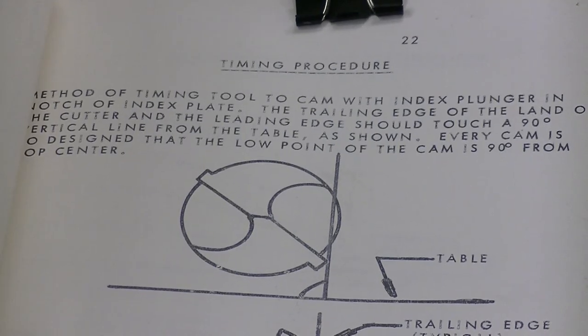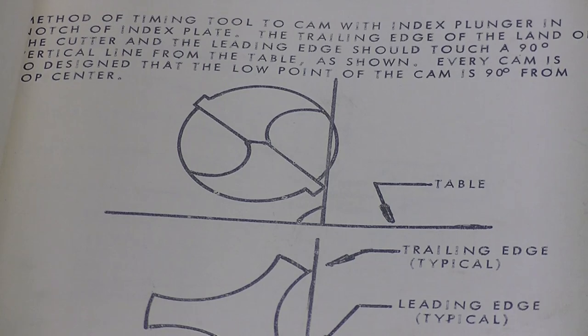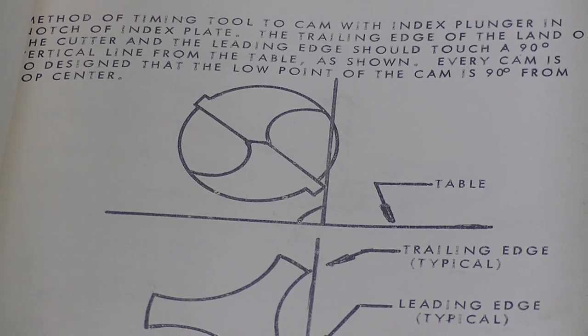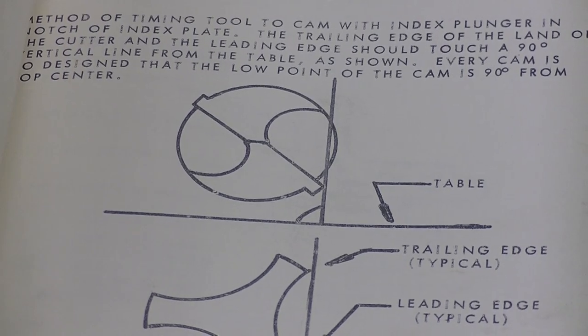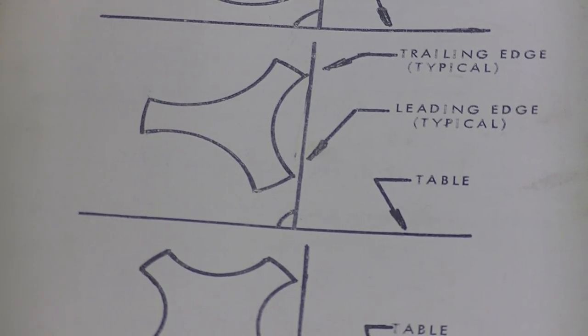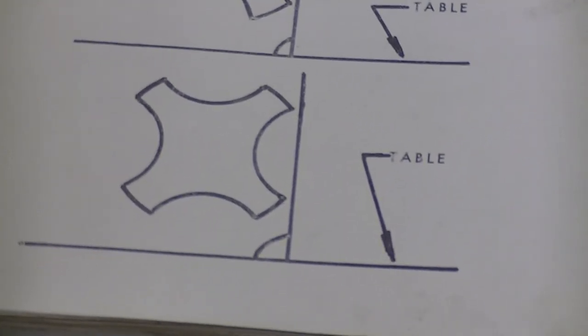This is inside the Royal Oak Tool and Cutter Grinder Attachment Manual. I've been talking several times on previous videos about getting the leading and trailing edge of the flute at normal or 90 degrees to the table — and this is what I was talking about. You can see the simple twist drill flute there, and you do this at the edge being ground, not halfway along the flute. That's a twist drill setting it up normal. That's a three-flute tap setting it up normal, and there's a four-flute tap. Very, very easy to do.